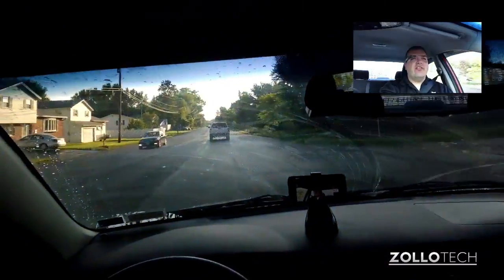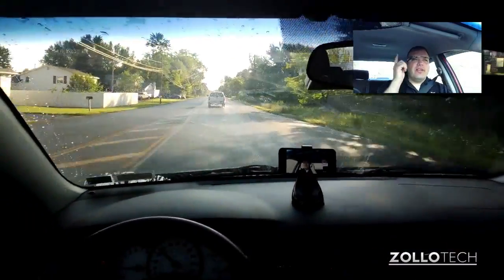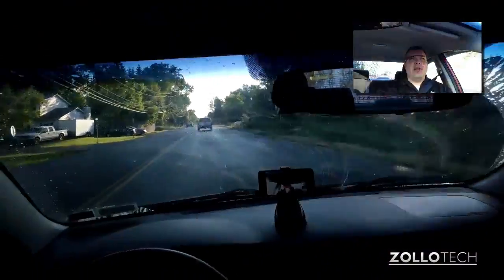It defaults to 10 seconds, and to extend it, you simply tap on it. It will ask you to extend the video, and you tap it again.